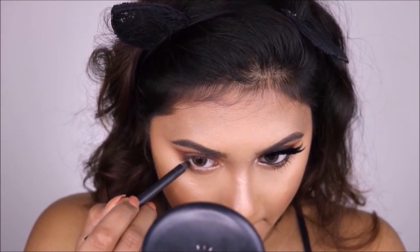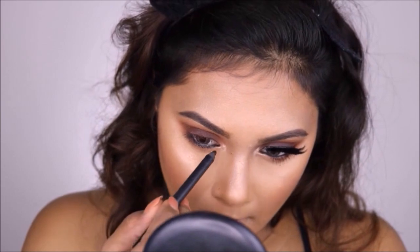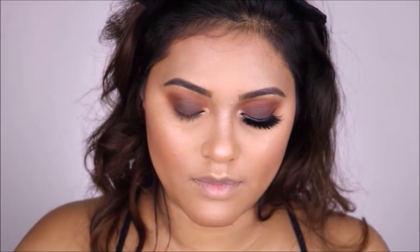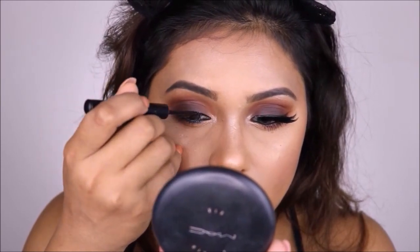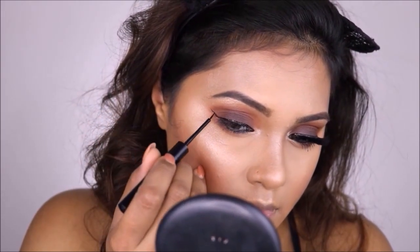I'm now going to underline my waterline using my Inglot eyeliner co-pencil in shade black. Next for my eyeliner, I'm using my NYX liquid eyeliner in shade black. I absolutely love this eyeliner — it has such a fine tip and it's so easy to apply. I believe anyone can apply eyeliner with this.